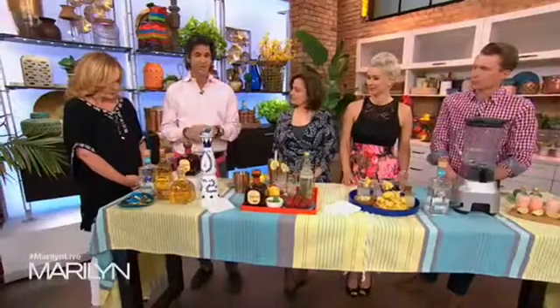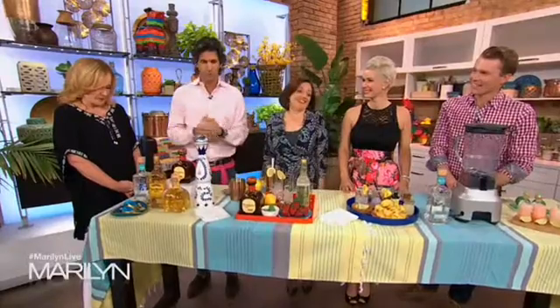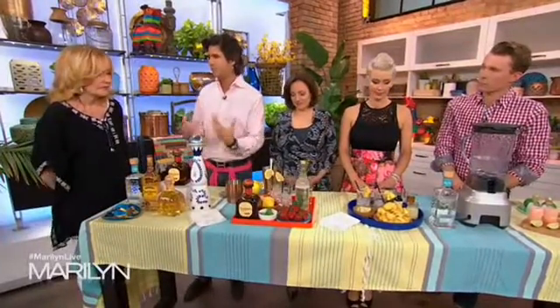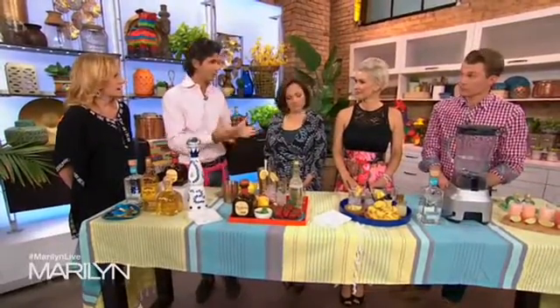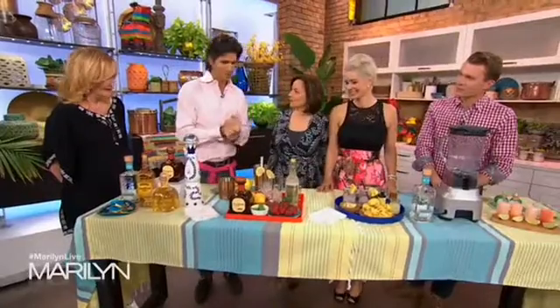So you've got three tequila-based drinks? We've actually got two tequila-based drinks and then we're going to straight tequila. Just skip all the mixes and go straight in. There are lots of different types of tequila, and we're going to start by making a cocktail based on the Kentucky Daiquiri, which is a whiskey-based daiquiri. We're replacing it with tequila. It's 12 o'clock somewhere, so we'll make this.